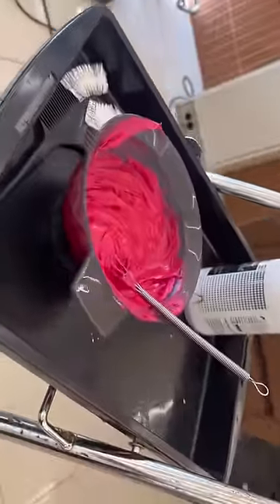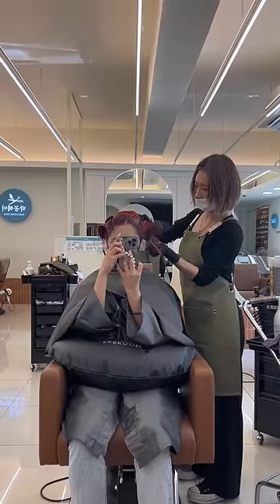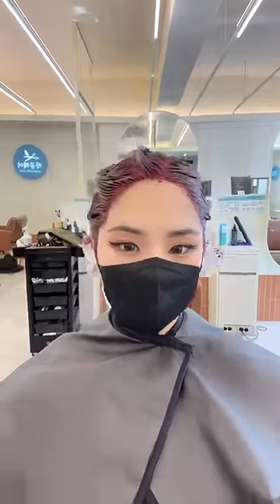Here is the dye mixture and here is her working her magic. I wanted the toned down wine burgundy color and I was so excited as soon as I saw the dye applied to my hair.